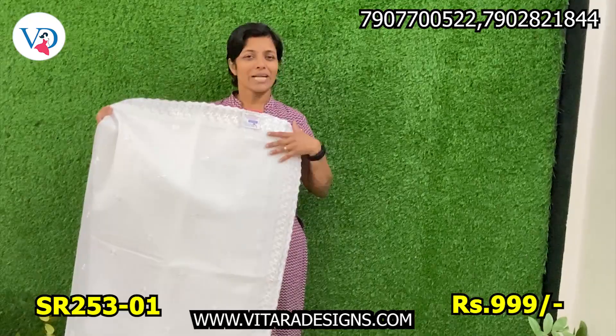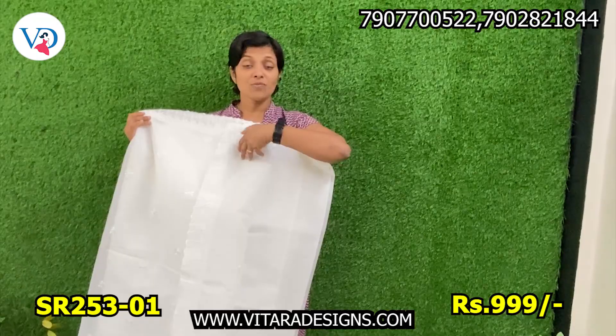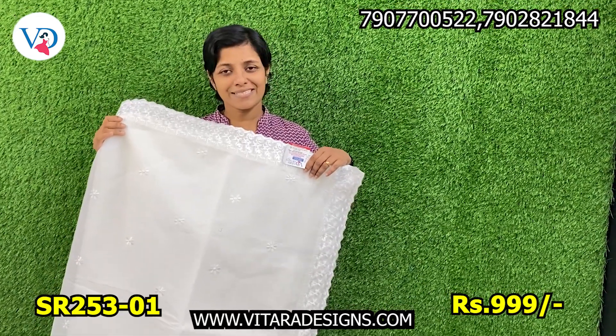This is a little spread of the flower pattern. This is a free blouse piece. This is a plain border. This is the sleeve end of the border. This is the right side.